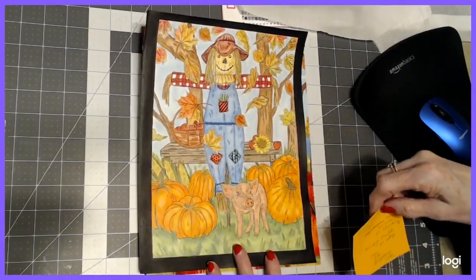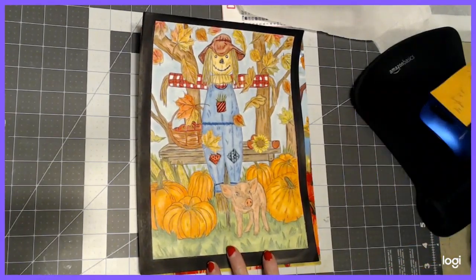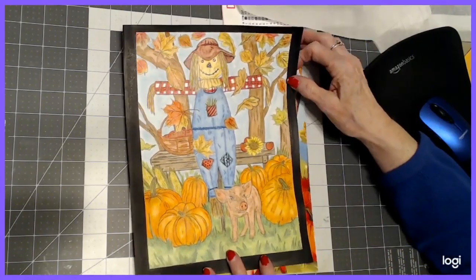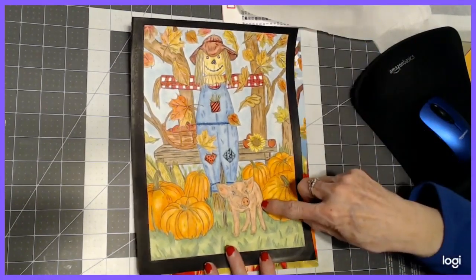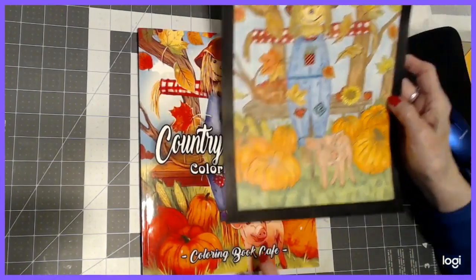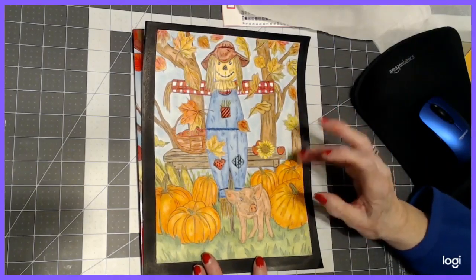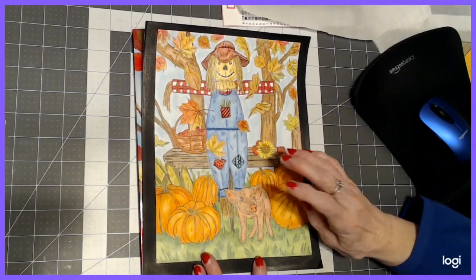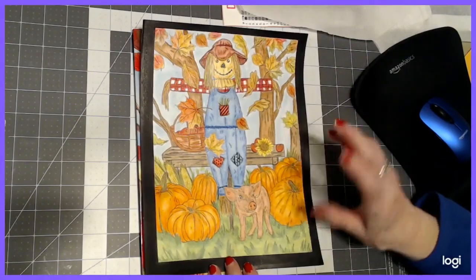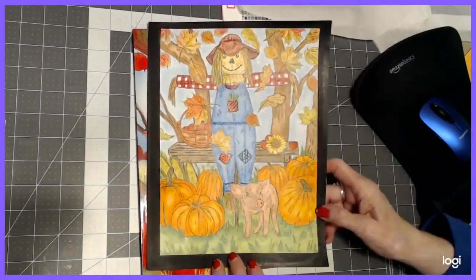So we did a base coat of pastels and used pencils for shading. I'm happy the way it turned out except for my pig. I had made him pink like it shows on the cover and I thought it was too bright. I tried to shade it and I didn't like it, so I went and detailed it with brown and now he looks like a dirty pig. But otherwise the picture came out fine and the autumn leaves did also.